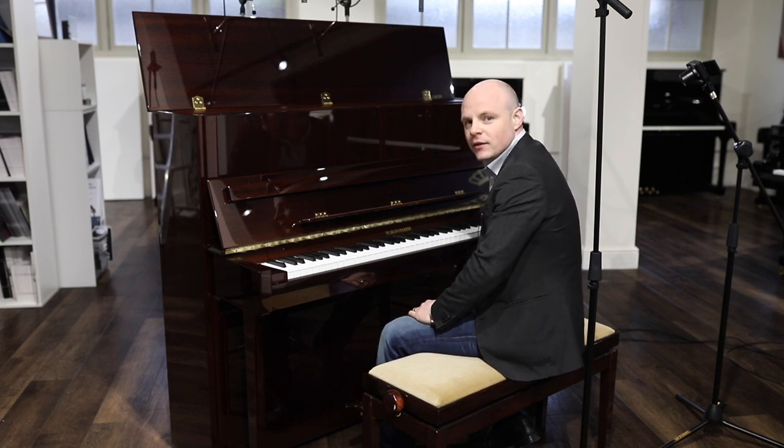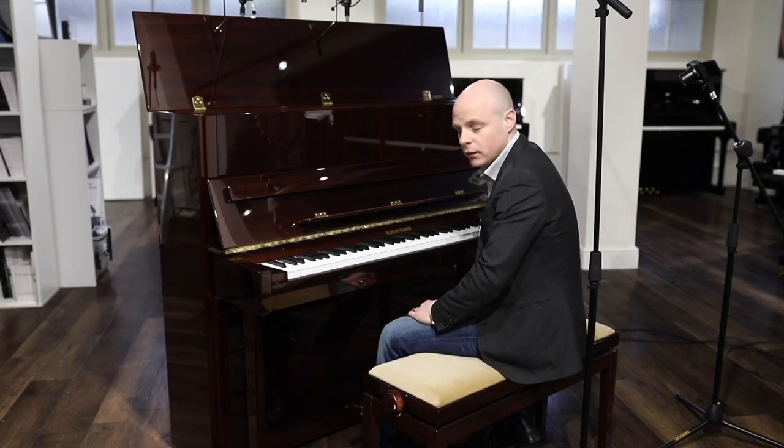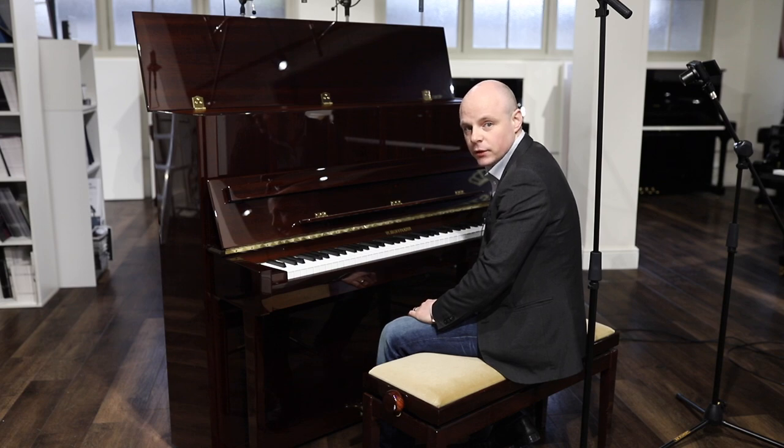Welcome to Müller's Music. We're here today in our Cambridge showroom to look at this Hoffman. This is the T122, which is a tradition line, which is part of the Hoffman range made by Beckstein Europe.